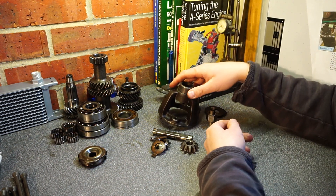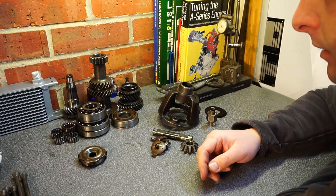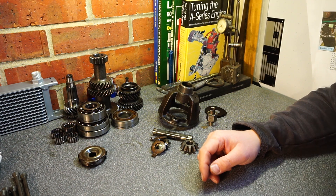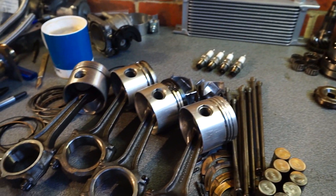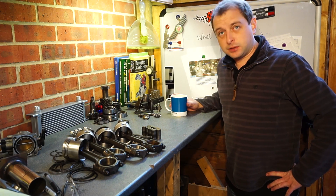So you buy a £600 engine and you think that'll be right. How wrong you are, probably. Until next time, goodbye from me - and goodbye from me.